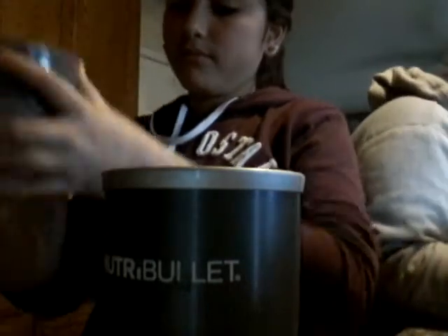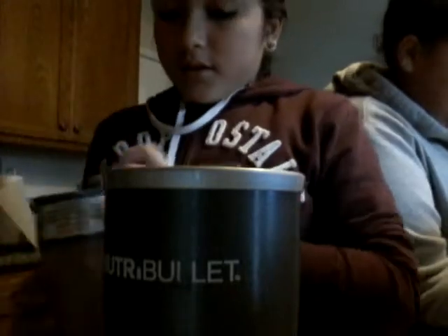We're rinsing out the cup so it doesn't get dirty. That looks like a banana smoothie, and that looks like throw up for some reason. We rinsed the NutriBullet and this is how mine looks — it smells like throw up but it looks so good. I'm gonna pour mine in. It looks weird — I need to get the spoon because the sugar gets stuck.